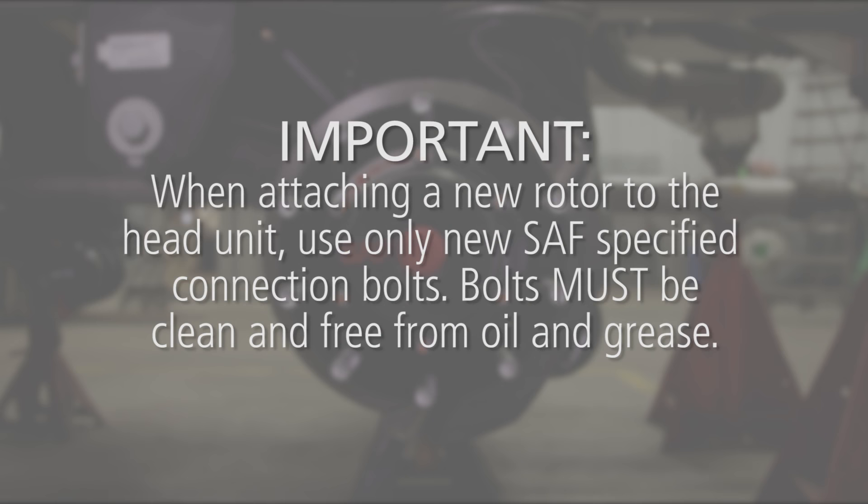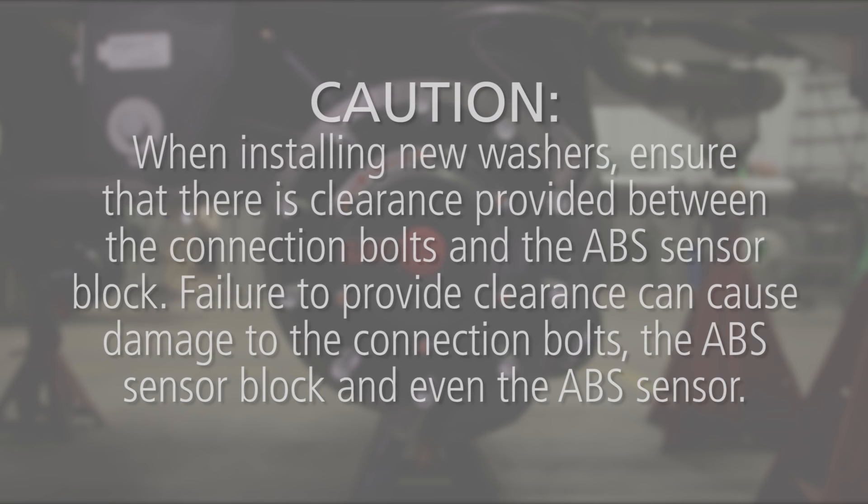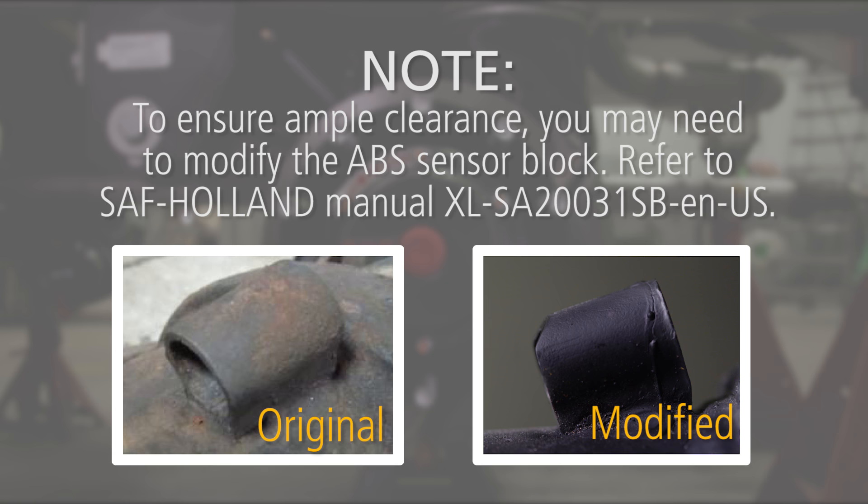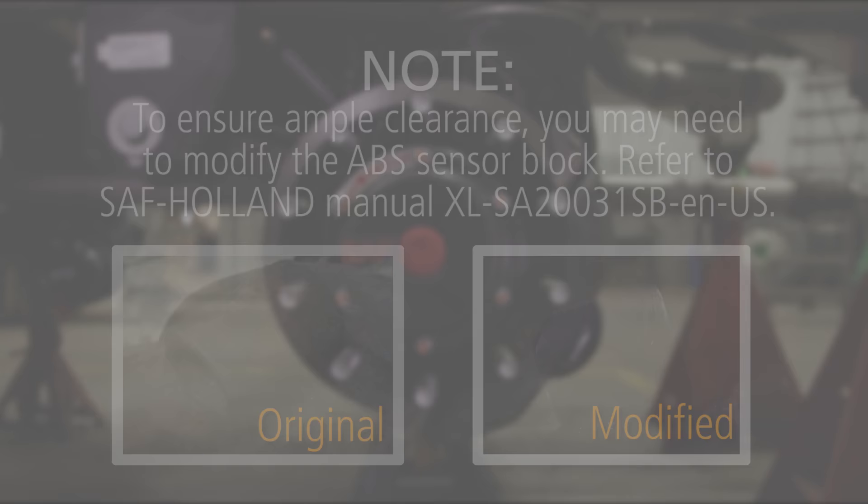Important! When attaching a new rotor to the head unit, use only new SAF-specified connection bolts. Bolts must be clean and free from oil and grease. When installing new washers, ensure that there is clearance provided between the connection bolts and the ABS sensor block. Failure to provide clearance can cause damage to the connection bolts, the ABS sensor block, and even the ABS sensor. To ensure ample clearance, you may need to modify the ABS sensor block. Refer to SAF Holland Manual XL-SA20031SB-EN-US.